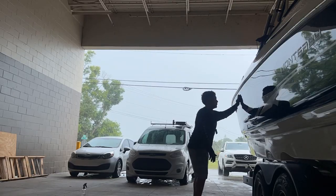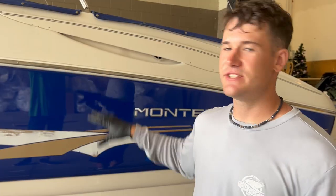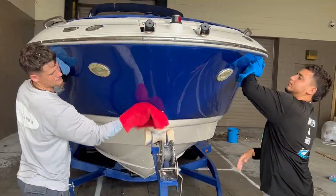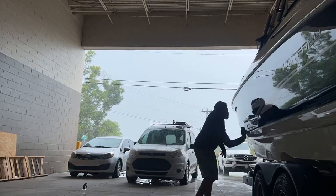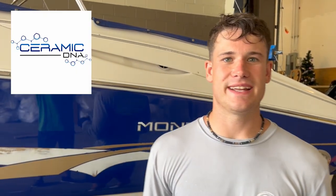We've got Josh over here getting started on the ceramic coating. Three things you've got to do before you start coating: number one, wash down the boat and strip it of the oils; number two, dry the boat; number three, do the alcohol prep — that's really important for eliminating contaminants and getting the best bond with the ceramic. Today we're using Ceramic DNA DNX coating, which is a professional-grade product. Any detailing businesses watching — if you're interested, reach out to Ceramic DNA. They're based out of West Palm Beach and run an amazing service company.